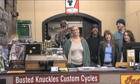Merry Christmas! Happy Holidays! Happy New Year from your friends at Busted Knuckles Custom Cycles.